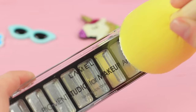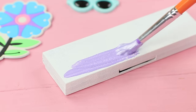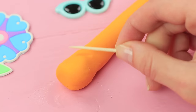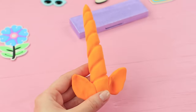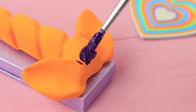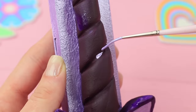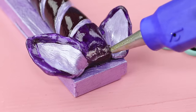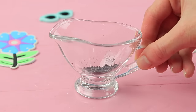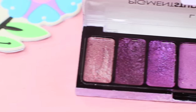Coat an empty makeup palette with white acrylic paint, then coat it with pearly lavender paint. Make a spiral horn with ears from light clay and hot glue it to the lid of the palette. Paint it dark purple and add lighter details with pearly paint. Hot glue purple bangs and add a foam paper star. Mix eyeshadow of dark shades with rubbing alcohol, pour it into the cells, and let it sit for an hour!